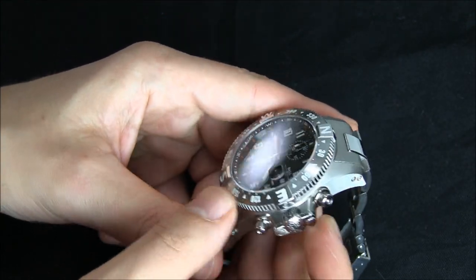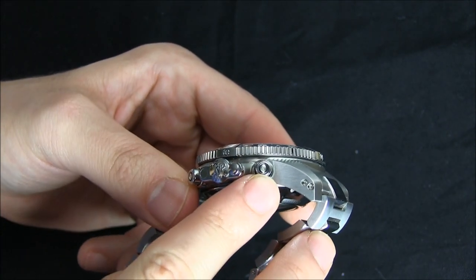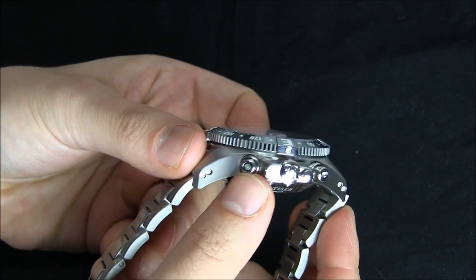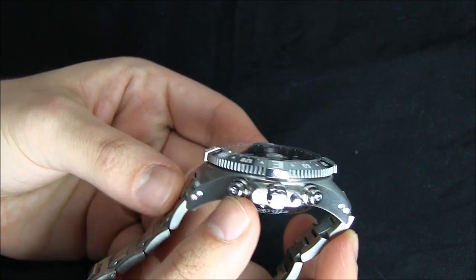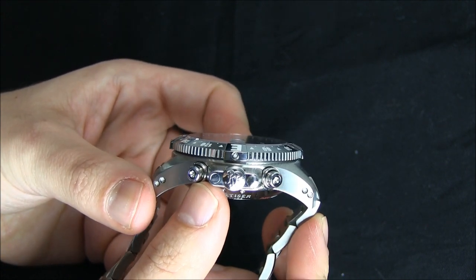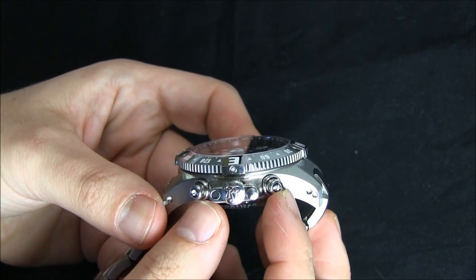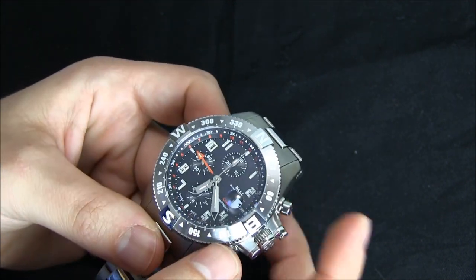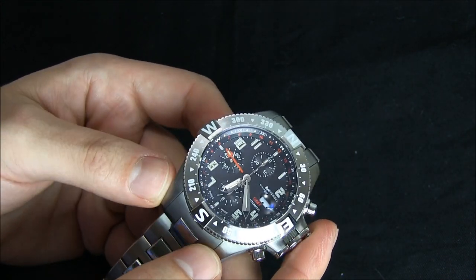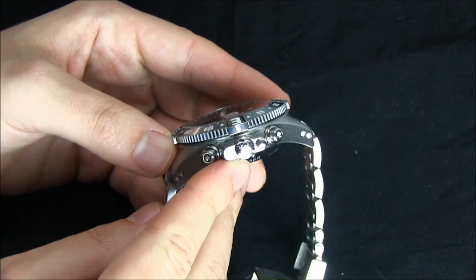Another interesting feature that I don't know how useful it is, but it's cool: if you look at the chronograph pushers you can see there are little windows there. Inside of the chronograph pushers is actually another tritium gas tube. This is the first time I've seen a chronograph watch which has tritium gas tubes illuminating the chronograph pushers, so if you can't see them at night you can see them light up.